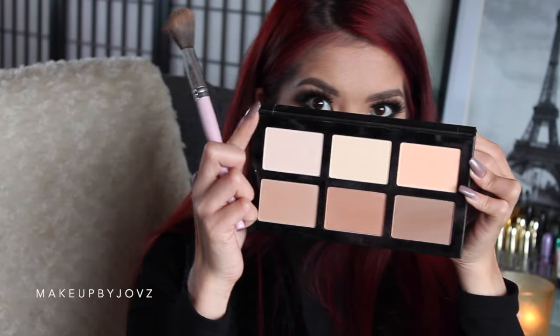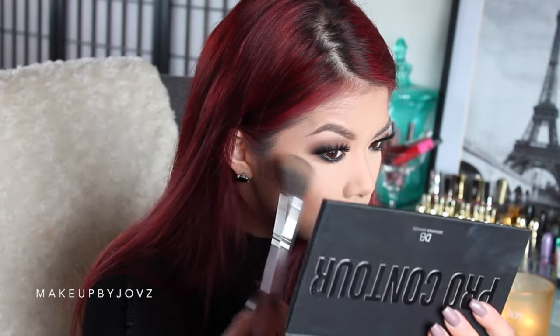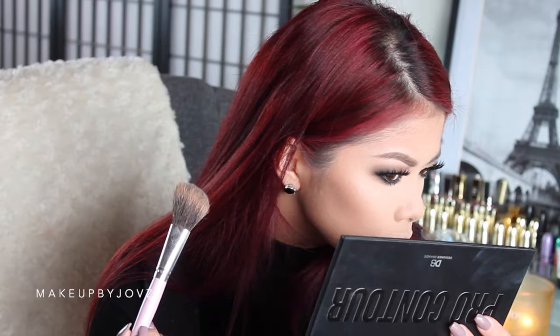Now I'm going to apply the highlight shade on the top of my cheekbones to see how this goes. The highlight shade is okay — it's not the best, it's very subtle. I'm not sure if you can see it on camera, but you can sort of see it. Actually, I don't mind the highlight so much.